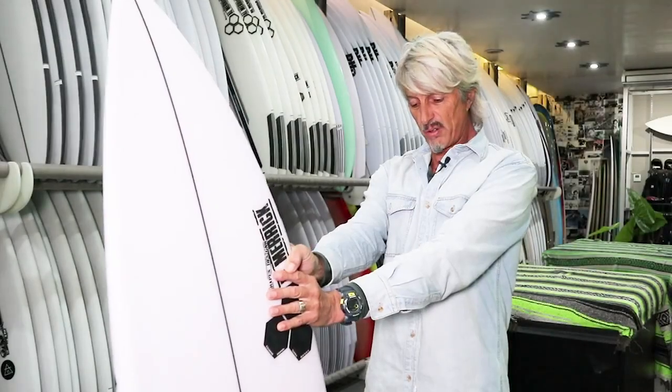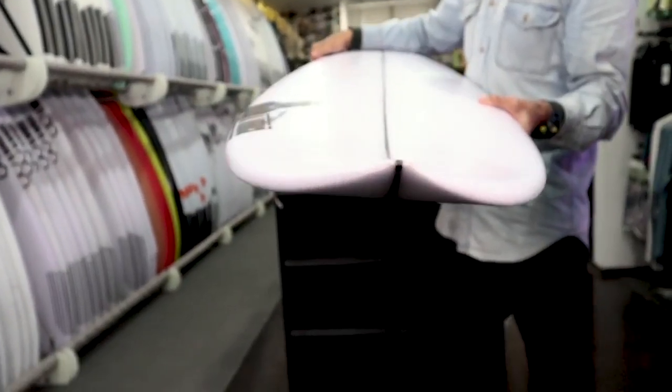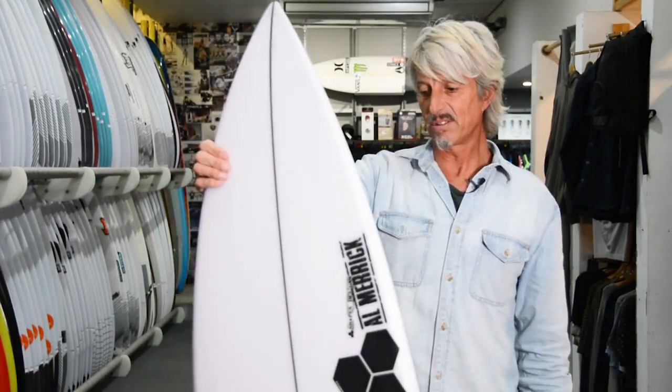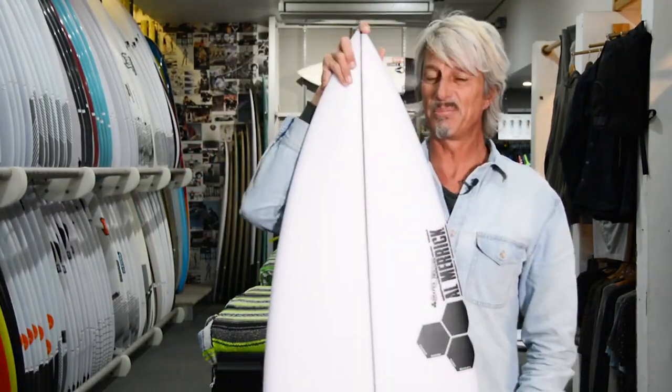It's got a nice curve all the way through — single concave running through to a double concave. Strong glass job: 6 oz and 4 oz on the deck, and 4 oz on the bottom. It's a really good looking shape and a beautiful board overall.